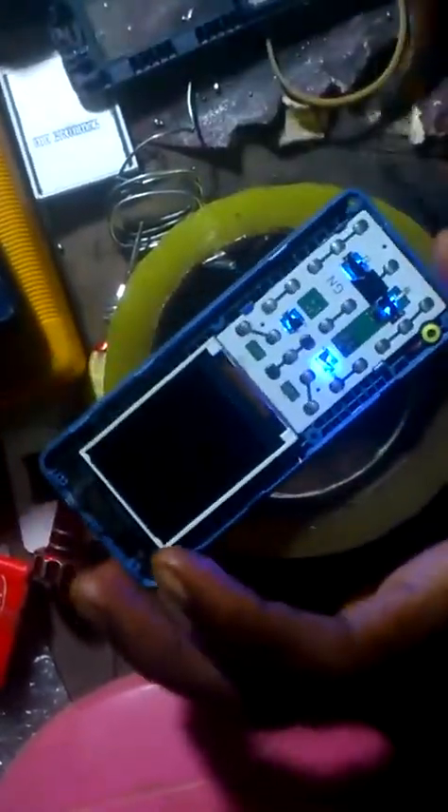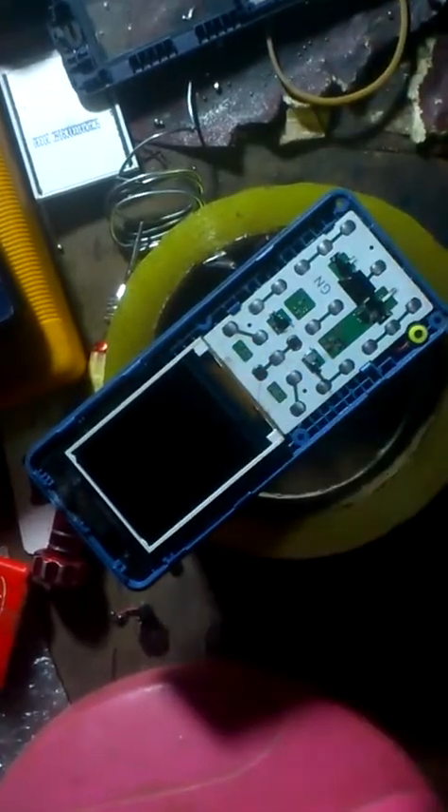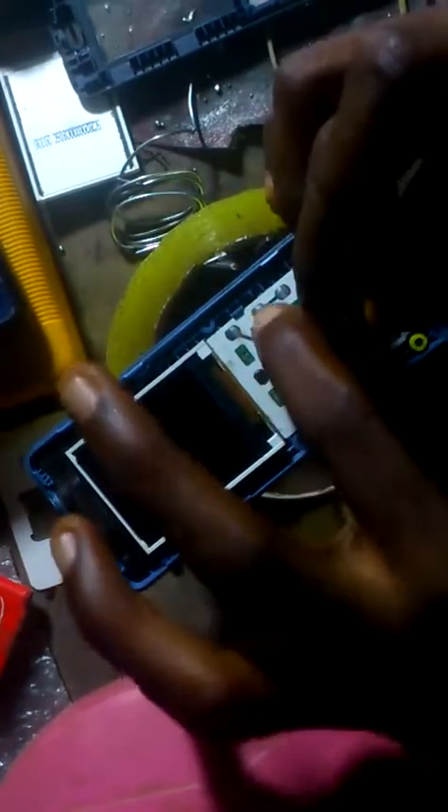So you insert your battery and you press on the power key. You can see the image. There you see — the light is on. So you can take it to the positive side.